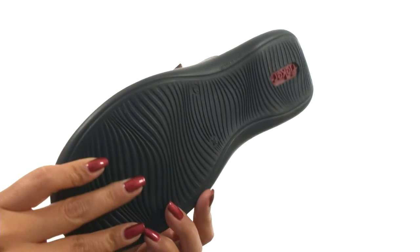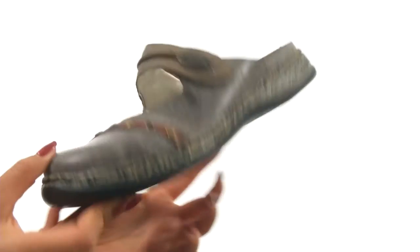Down at the bottom there's a durable polyurethane outsole. Slide into absolute comfort with this unique pair from Riker.